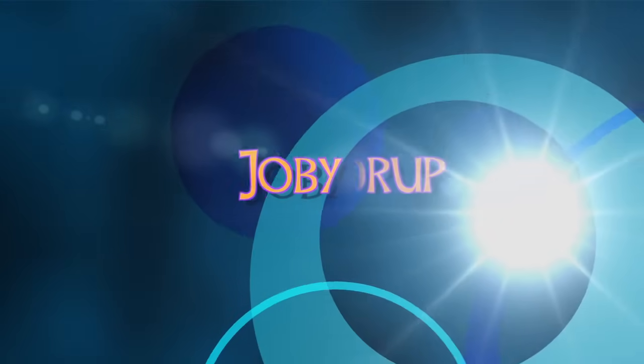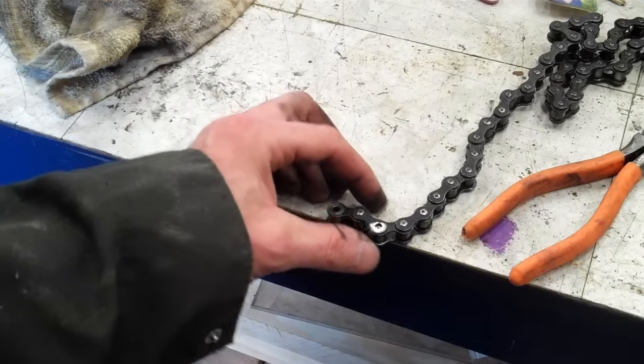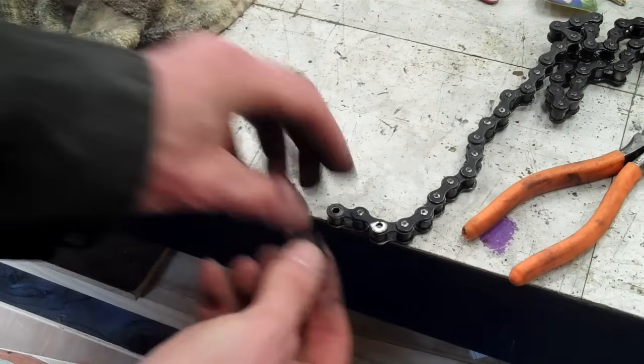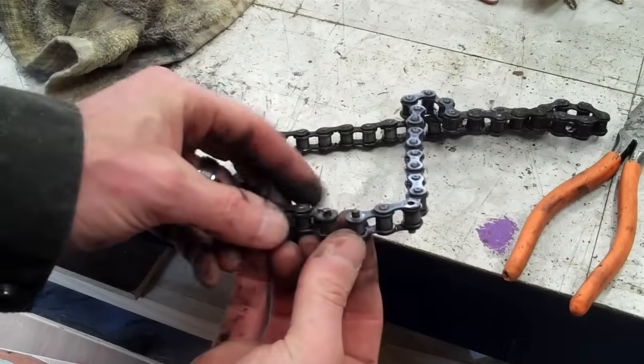This is Joby Randolph from Rat Trap Productions. I'm going to show you how to shorten the chain. I've got this chain on the snowblower and I need to take it off. What I have is a master link, and that connects the chain together like that.